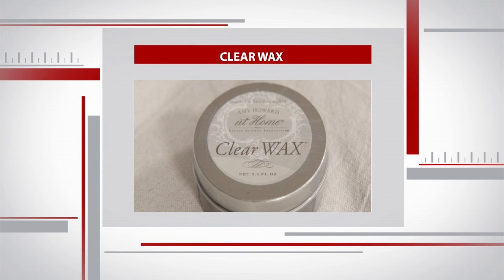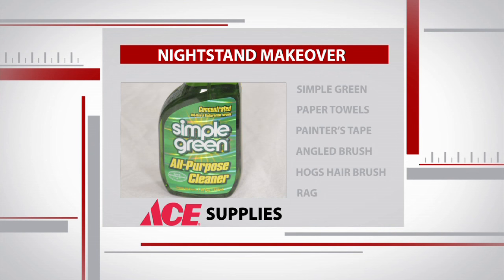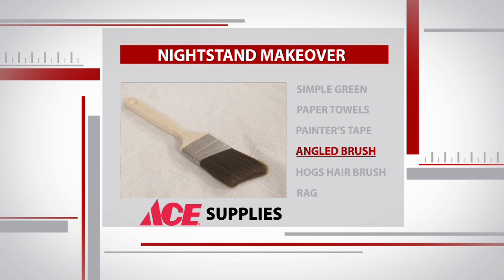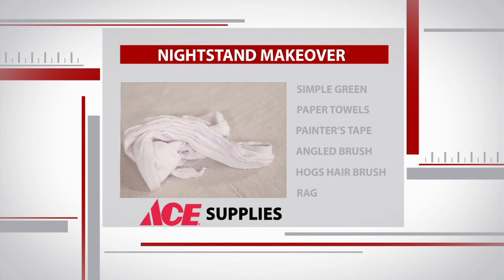I'm going to finish it off with some wax. In addition to Amy Howard at Home Paint, you'll need Simple Green, paper towels, painter's tape, an angled brush, a round hog's hair brush, and a lint-free rag.